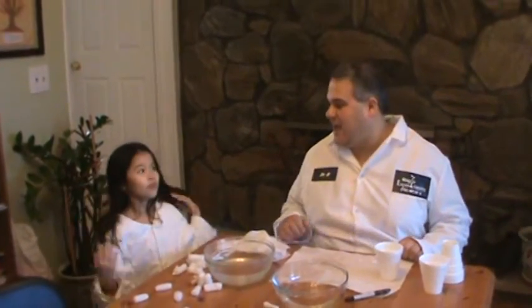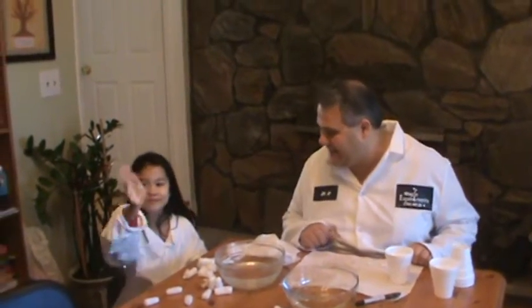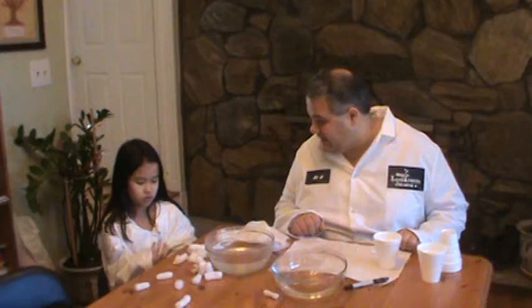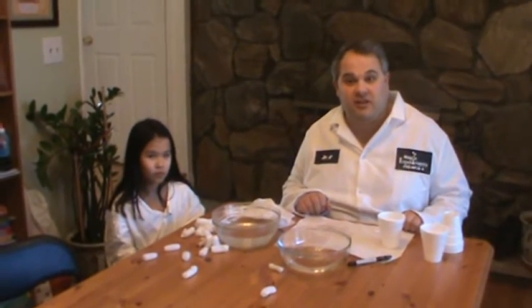Hi, I'm Dr. H from Magic Experiments, where science should be fun and available to everyone. Today with me I have my great assistant Stephanie. Today we're going to do an experiment on recycling, one of the most important things for our environment.